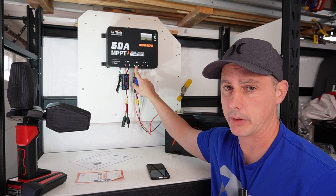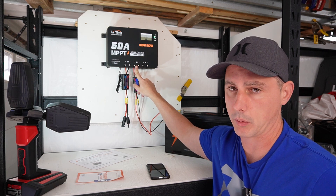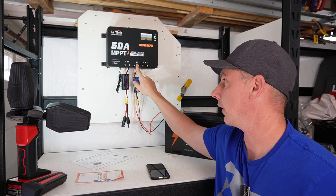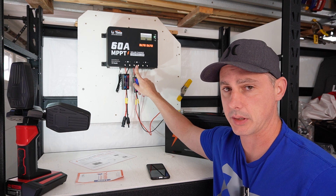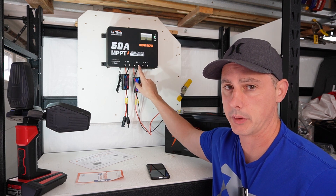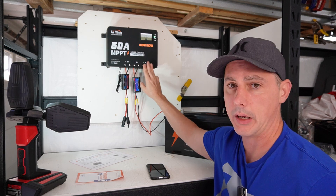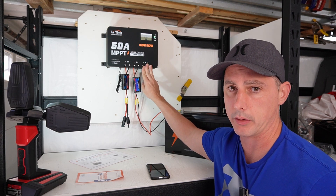For the solar wire input you're going to want to use 10 gauge wire, which is pretty standard for all solar wiring. For the battery you're going to want to use 6 gauge wire to handle up to 60 amps of current, and you're going to want to use around a 70 amp breaker or fuse. For the load side you're going to want to use 10 gauge wire and a 30 amp breaker or fuse.